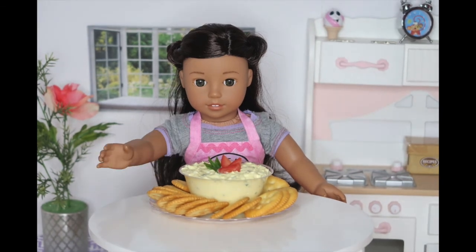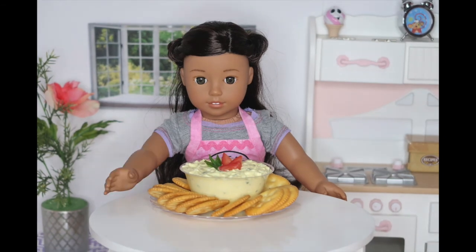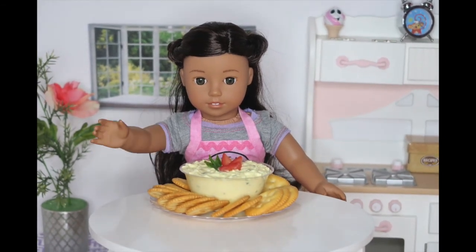See you next week, my little chefs. Aloha! Ania, hurry up! The games are starting! Now, if you'll please excuse me, the figure skating part of the Winter Olympics is starting. I better go watch. Bye guys!